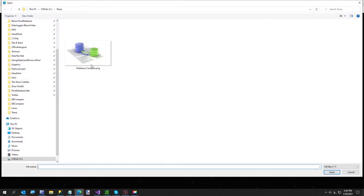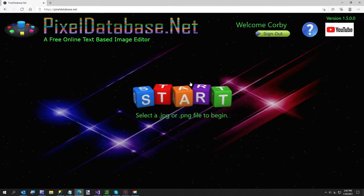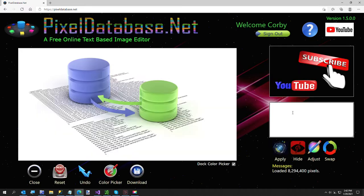Hi everybody, it's your graphics tip in one minute from pixeldatabase.net. In this very short video I'm going to show you how to remove the background from an image like this one, as soon as this 3840 by 2160 image finishes loading.